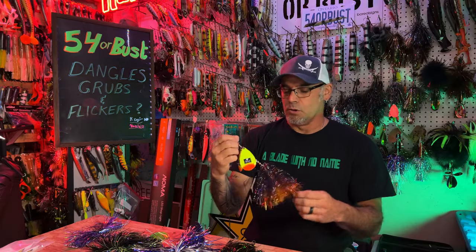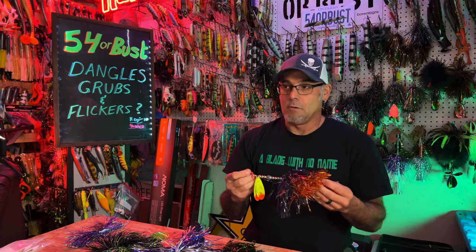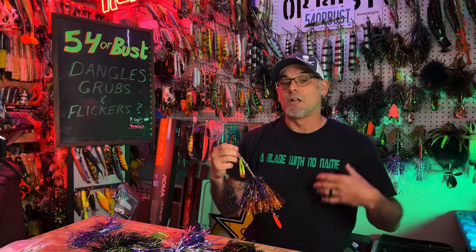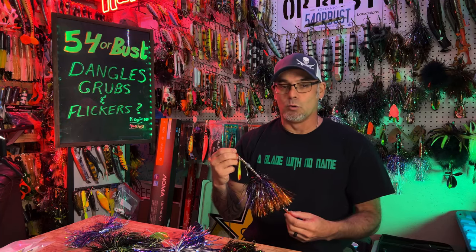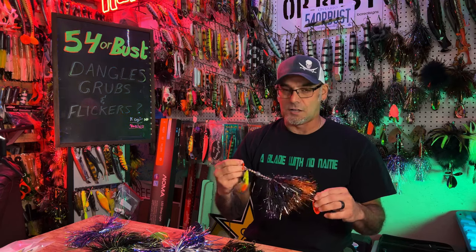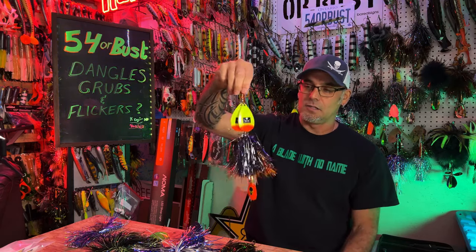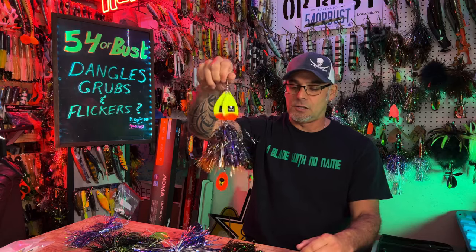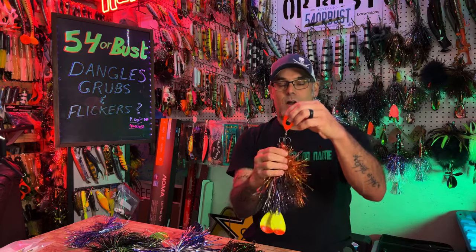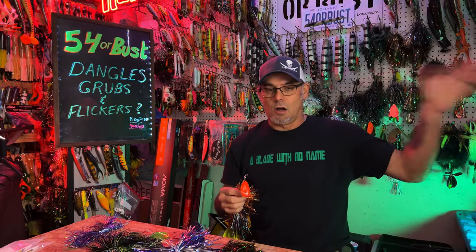When I got one of the very first prototypes of a Blade With No Name, I really didn't realize it was going to transform a lot of our fishing and become this infamous lure in musky fishing. I get asked about it three or four times weekly — Johnny gets asked every week about it too. It's not anything super special; it's just a cool, well-designed bucktail where the dangle blade was a big part of it. Check out the playlist right here for all of our success on a Blade With No Name.